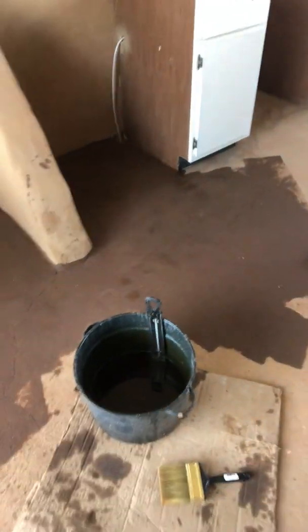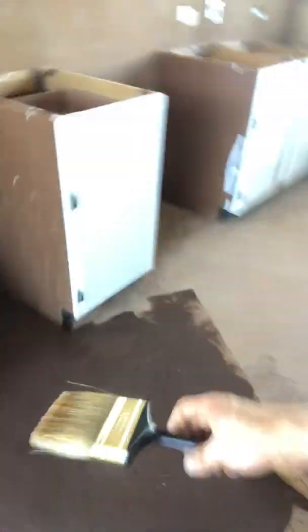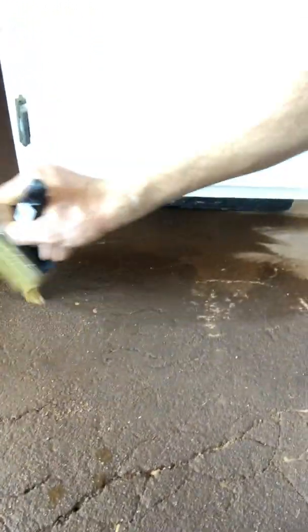All I'm doing is just taking a paintbrush and using that to do the edges, get my edges going, and then from there I'm just taking a roller and rolling it on, almost like you would a polyurethane coat on a wood floor.